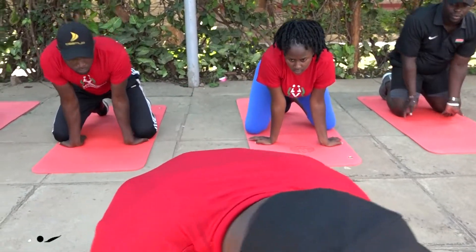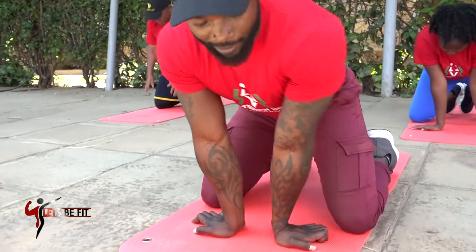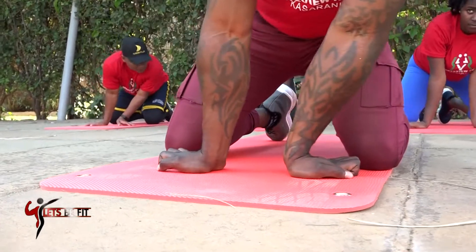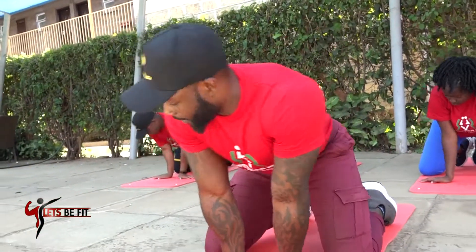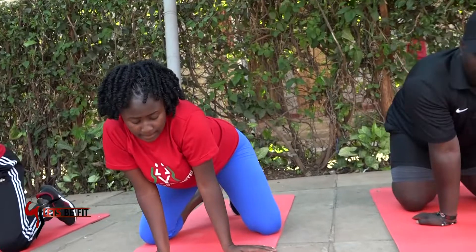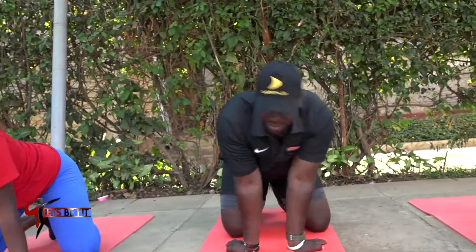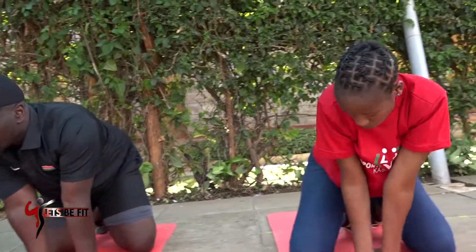Now arms facing outward — fingers facing outward. We'll rock from side to side. We want to improve mobility on your shoulders — so you rock from side to side: 10, 9, 8, 7, 6, 5 — side to side rock — 4, 3, 2, and 1.